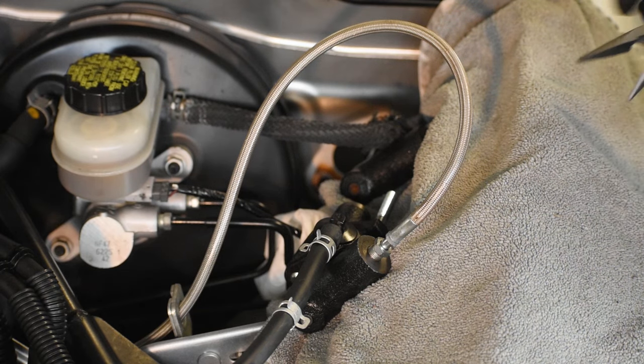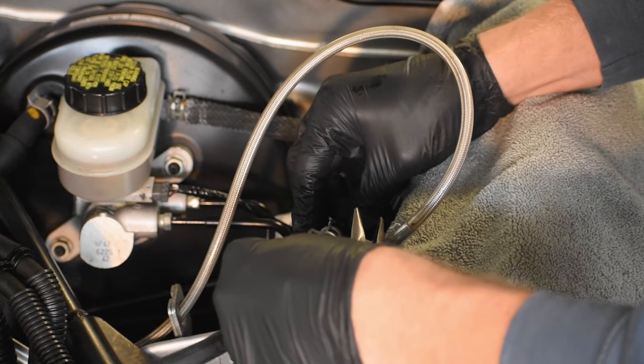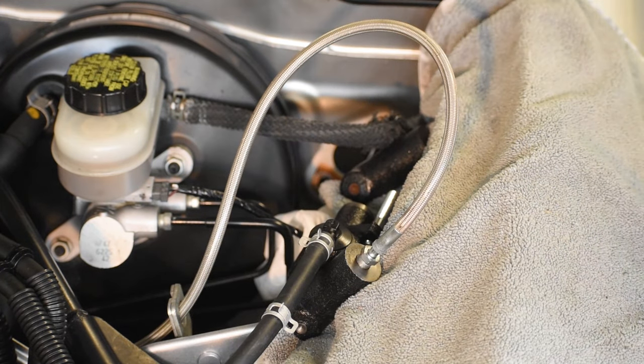Then take some needle-nose pliers, squeeze the hose clamp down, and move it over to the end of the hose. This is going to make sure that it's held on there tightly and fluid cannot escape.